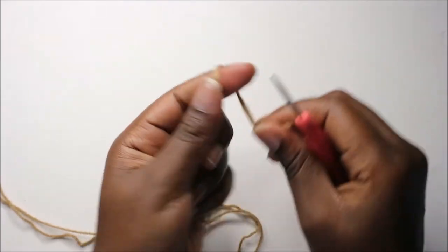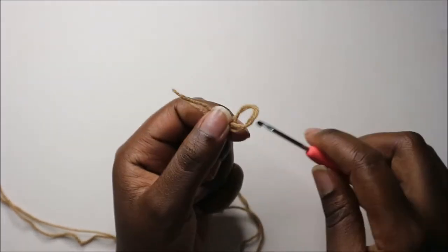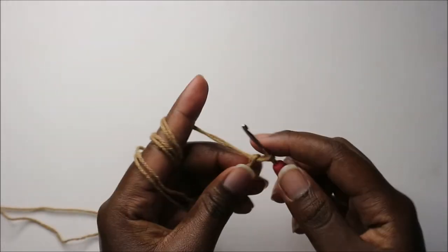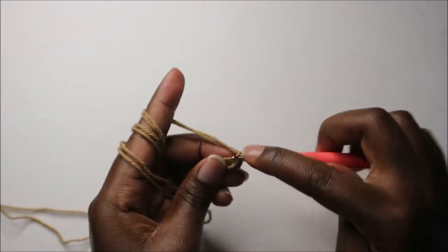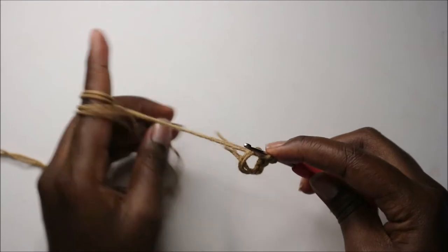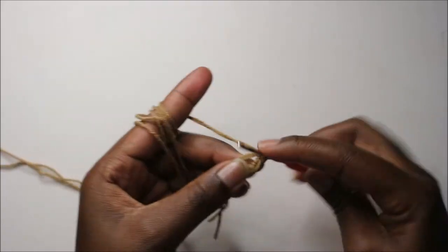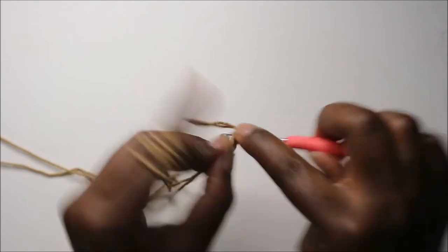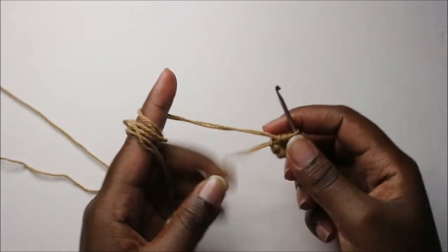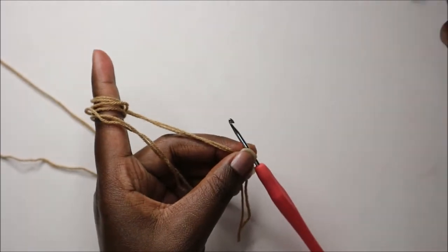Let's get started. We're going to start with the hands, using the skin color — in my case a brownish or beige color. Start with a magic ring and then do six single crochets into that magic ring: one, two, three, four, five, and six. After that, for rows two and three, we're going to do single crochet all the way around in each row.